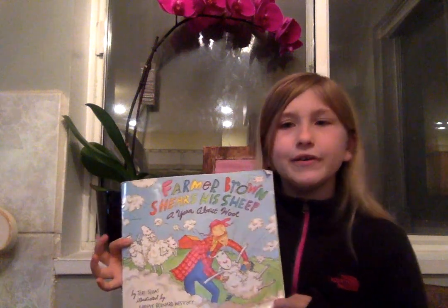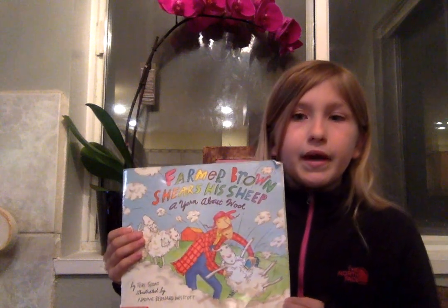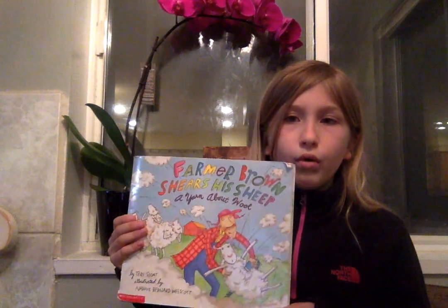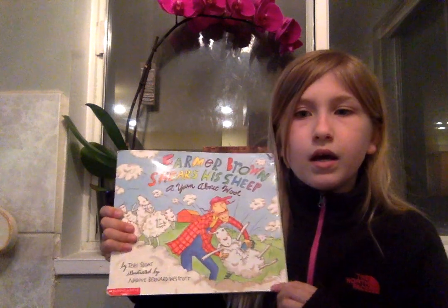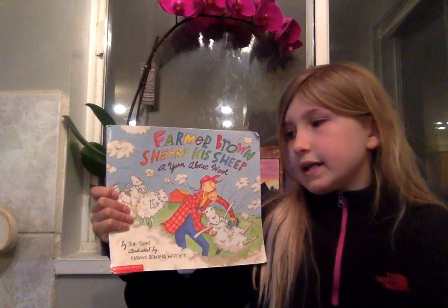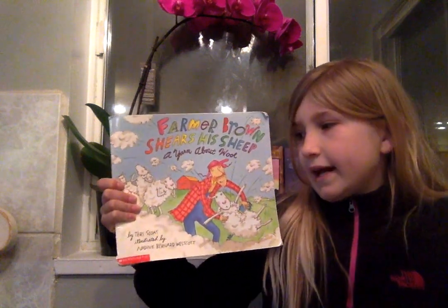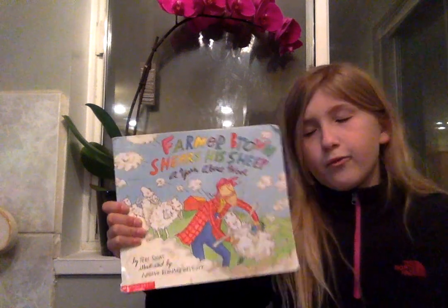Welcome back, boys and girls. Today we are going to be doing a read aloud called Farmer Brown Shears His Sheep: A Wool About Wool. This book is by Terry Slott and it is illustrated — meaning the pictures were drawn — by Nadine Bernard Westcott.